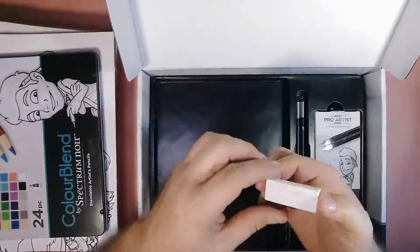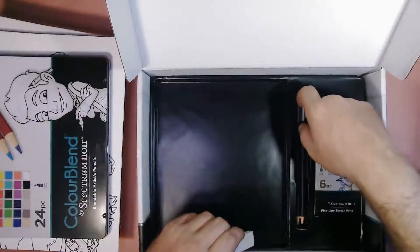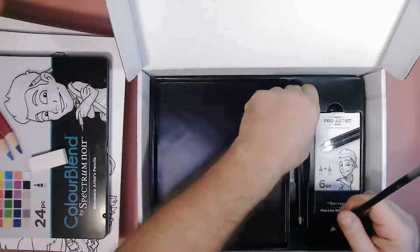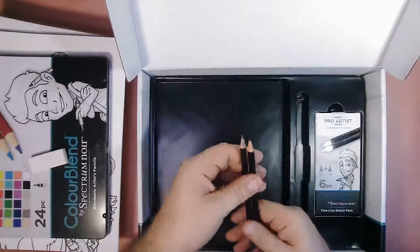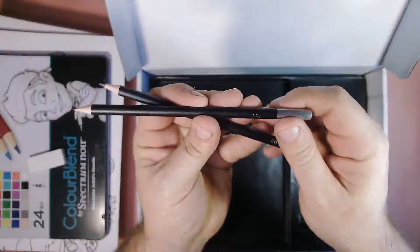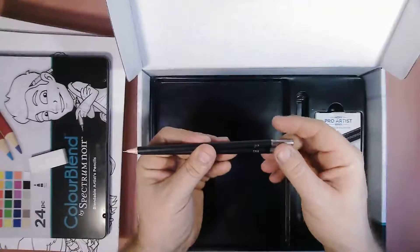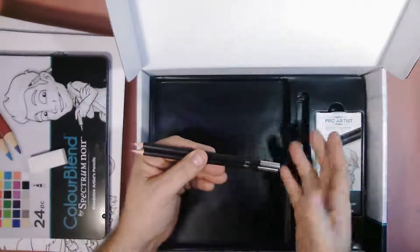We'll get to the eraser, which has already got little marks from the pencils. And now, if I can get these out — these are sketch pencils, there are two of them. They're not sharpened. I've got an HB and a 2B. I don't know much about ways of pencils — I always use the number two pencil or lead pencils and just sketch up the picture that way for myself.